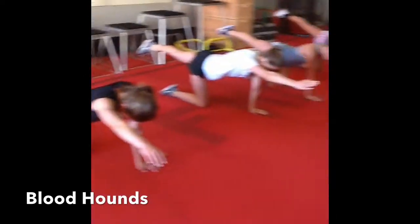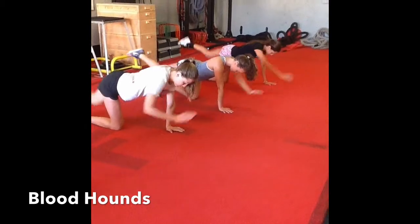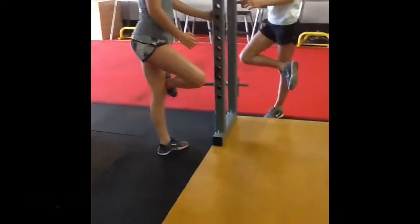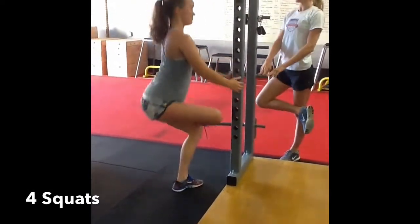Remember, you want to keep your lower core, so we're going to suck in our lower stomach. Keep it nice and locked. Switch every 10 seconds. Good. Chest up. Stay flat-footed.